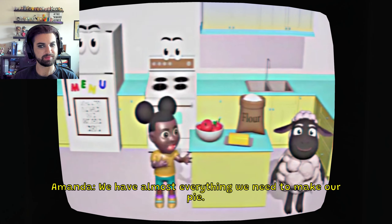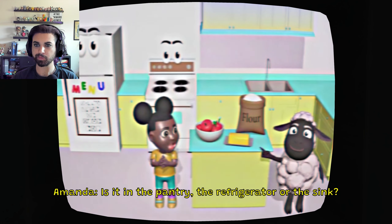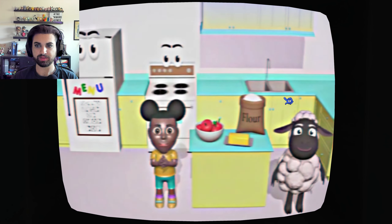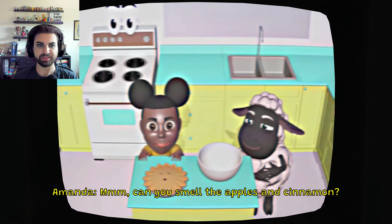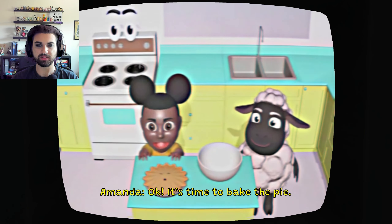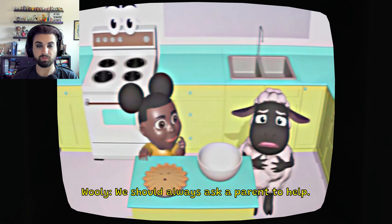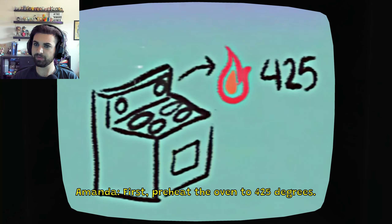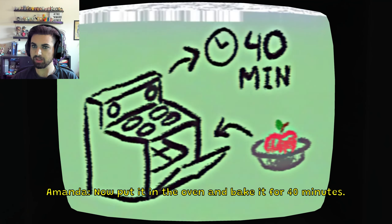We have almost everything we need to make our pie. We just need some sugar. Do you know where we keep the sugar? Is it in the pantry, the refrigerator, or the sink? The pantry. Where's the pantry? That's the sink. Well I think it's in the pantry, but I don't know where that option would be. Oh, up there. That's a cupboard, not a pantry. Can you smell the apples and cinnamon? Sure can. It's time to bake a pie. First, preheat the oven to 425. I don't think we should be using the oven by ourselves. We should always ask a parent to help. We're on our own, Wooly. Preheat the oven to 425 degrees, put the apples into the pie tin, then put it in the oven and bake it for 40 minutes.